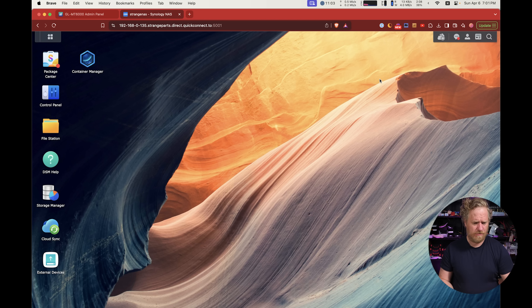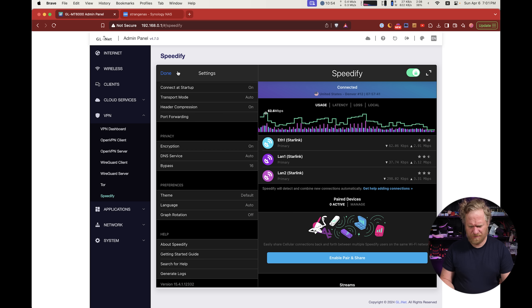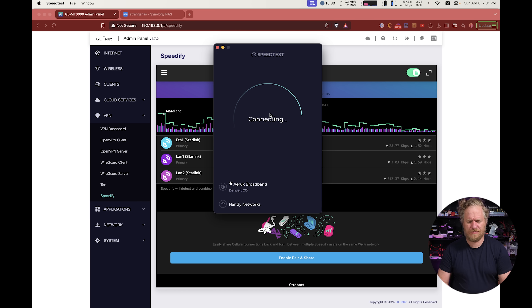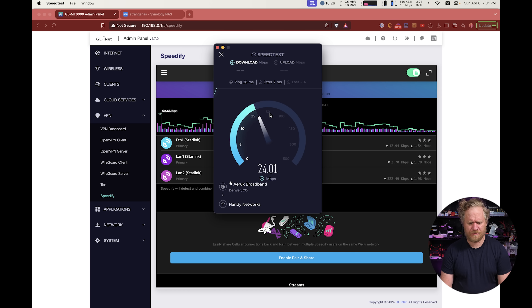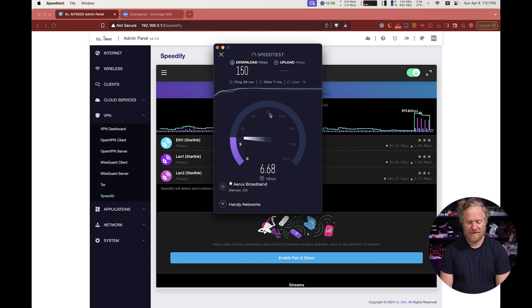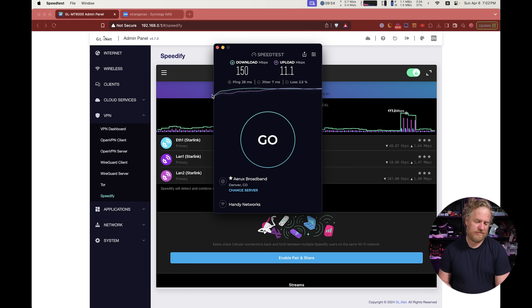With uploads paused and a little residual activity of one or two megabits per connection, let's do a speed test with all three connections. Download is 150 to 160 megabit — you're probably going to say that's not very much, that should be what a single Starlink dish does, and I agree. Upload is around 10 to 11 megabit, which is way below what it should be. So we get 150 download and 11 upload.